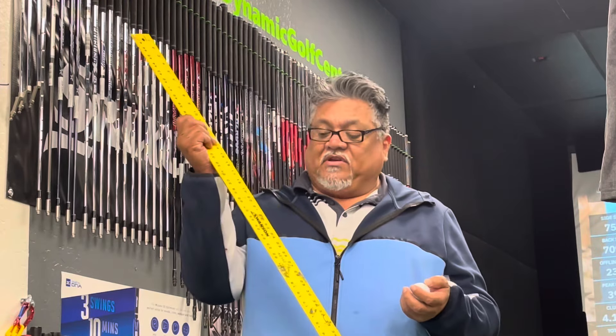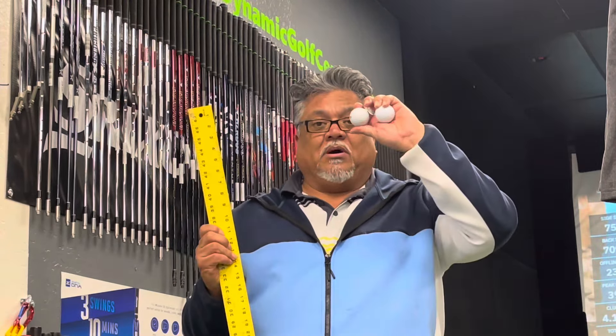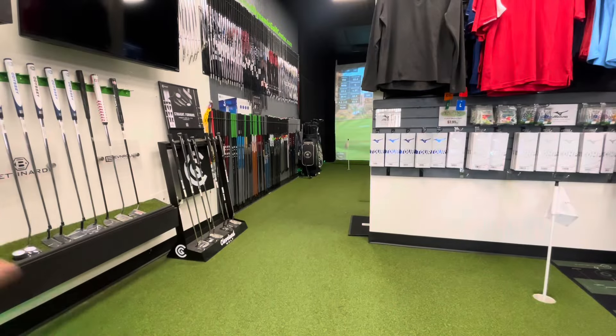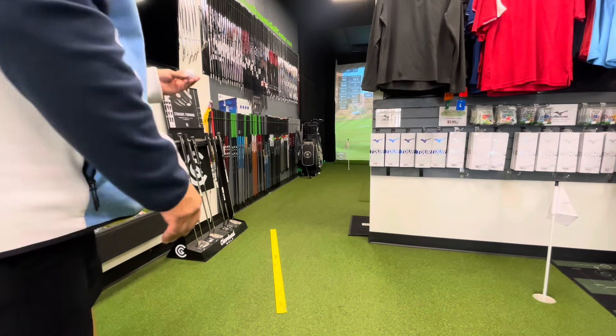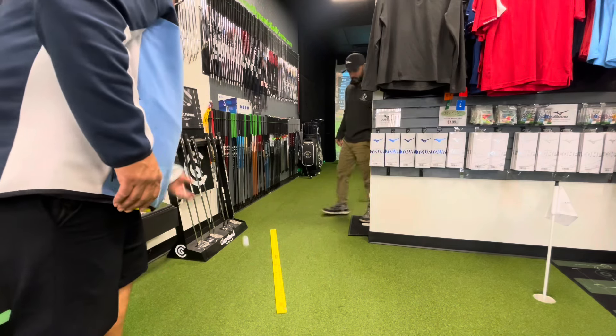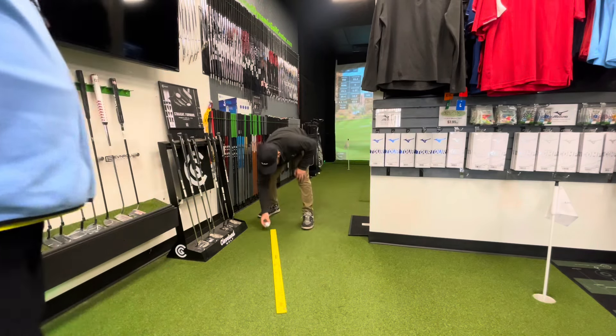All you're going to need for this little tip is a yardstick and two balls. The first thing you're going to do is grab the yardstick and just set it down like that. Then get a ball and put that ball in the little hole of the yardstick.